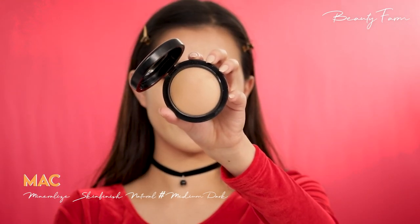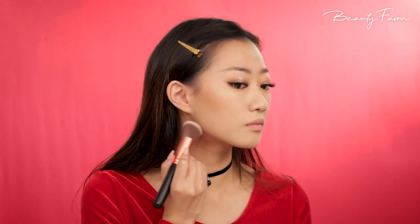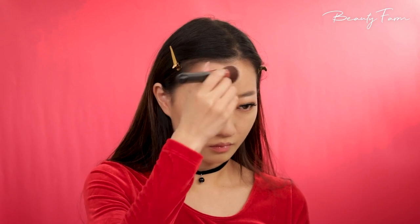I'm taking a medium brown bronzer and bronzing up my cheekbones, my jawline, and my forehead. I want to look chiseled and defined. I'm repeating this on my left side too. Now I'm going to contour my nose by shading the two sides of my nose for a higher nose bridge effect and making the tip of my nose a little bit round.